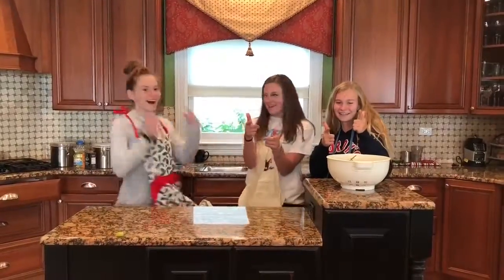See you guys at Maddie's! Hey guys, welcome to Sonny's Kitchen. This is a special episode today starring my gal pals: Maddie, Kaylee, and Kate. I'm Kate. I'm Kaylee. I'm Maddie.